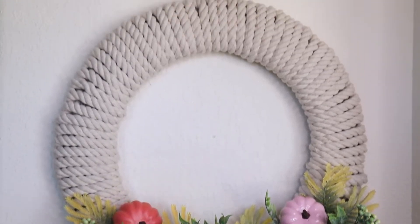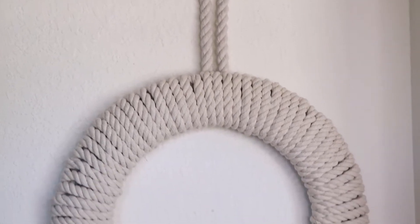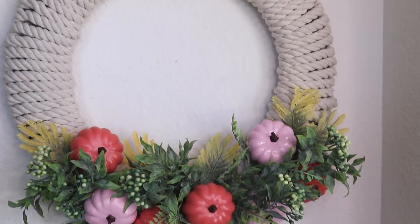Today I'm sharing this Dollar Tree DIY fall wreath. This whole wreath is made completely from Dollar Tree supplies, and I'm going to show you how I put it together. Let's jump in.